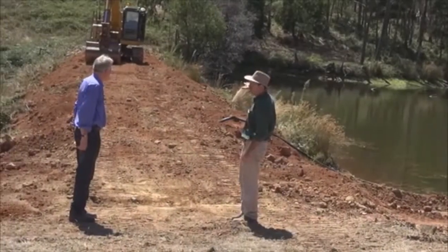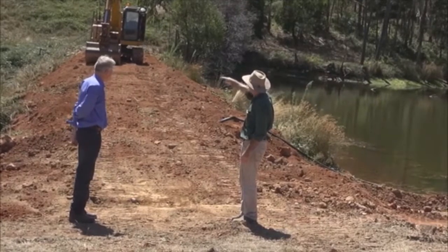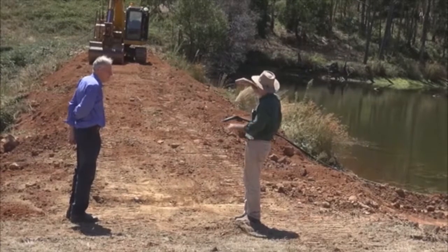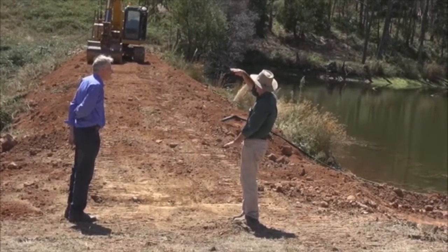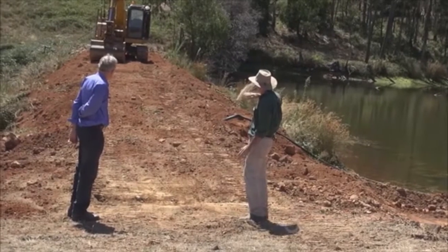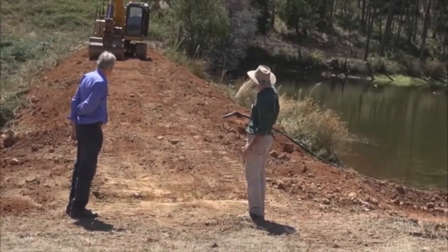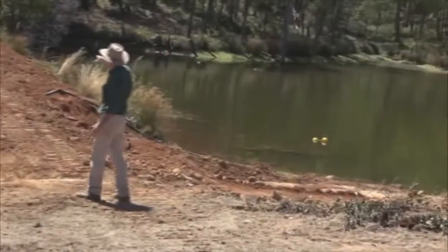What we're doing is putting an insurance policy on the dam. We've got an old spillway on that side which doesn't leave us much freeboard. We want about a meter from the high watermark to the top of the dam wall, so what we're doing here is raising the level up and putting a level line across.